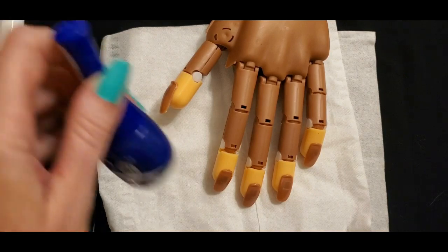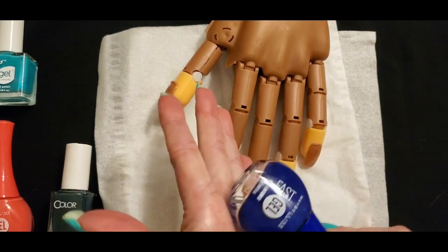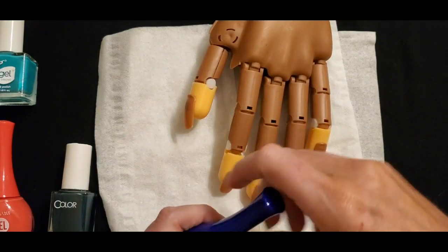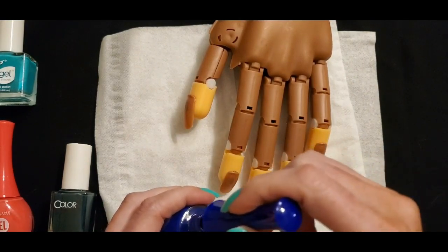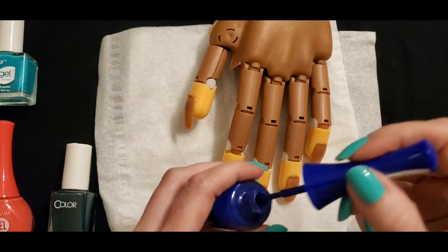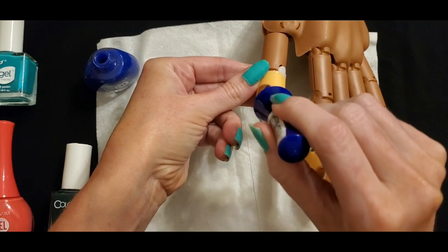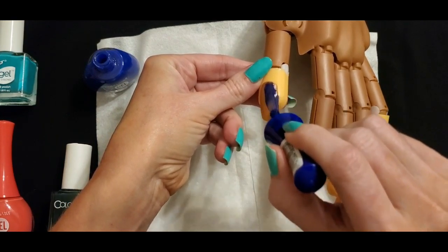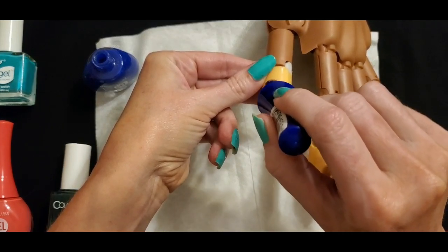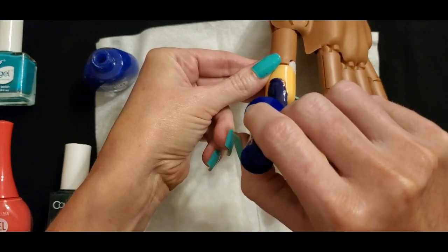Let's start with Royal from Maybelline Fast Gel. We'll shake it up a little bit — just tap, tap, tap to shake it. We will apply this one to the thumb. Just get a little bit on it — you can see that really pretty dark blue color of this polish. I'm going to take the nail and apply it. I've never done this before so we'll see how this goes. Generally I start at the back and then make little sweeping motions to bring it forward to the end of the nail.